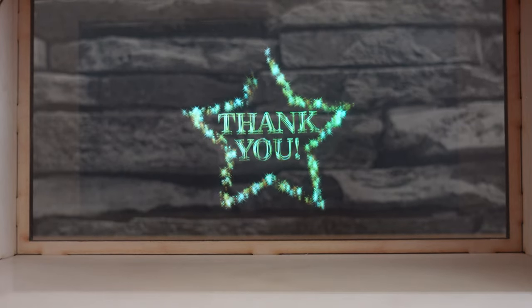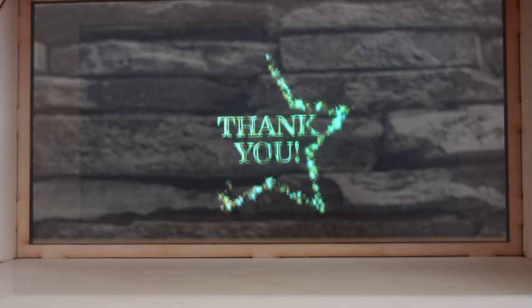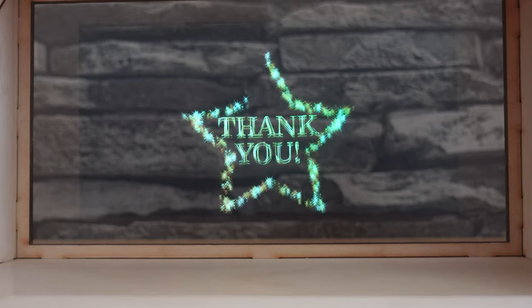I hope you enjoyed the video. Please don't forget to subscribe, comment, and like to never miss out on any future content. Thank you for watching and have a great day, bye!